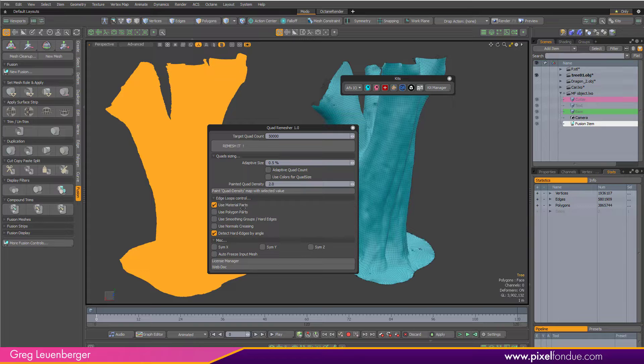It's got other features too. It'll respect material parts and polygon parts, which is useful for something like a mesh fusion item. It can look at smoothing groups and hard edges to guide the retopology, as well as normals, and it can detect hard edges by angle. It'll also remesh with symmetry, and the autofreeze mesh input will freeze a sub-D mesh to polys first and then remesh it.